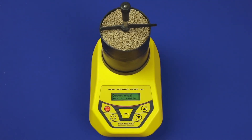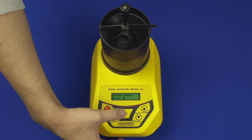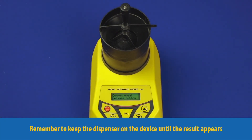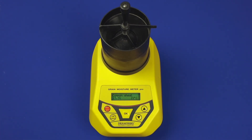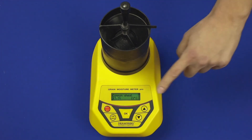Release the grain into the measurement chamber and press the OK button. The device is going to test and analyze the sample, displaying its moisture content and temperature.